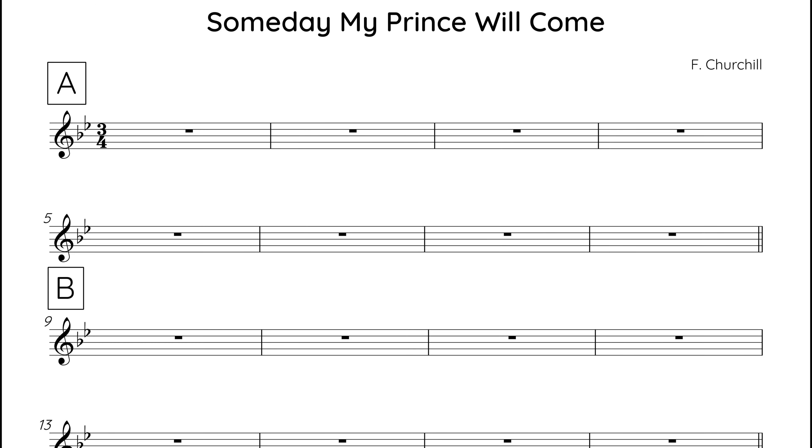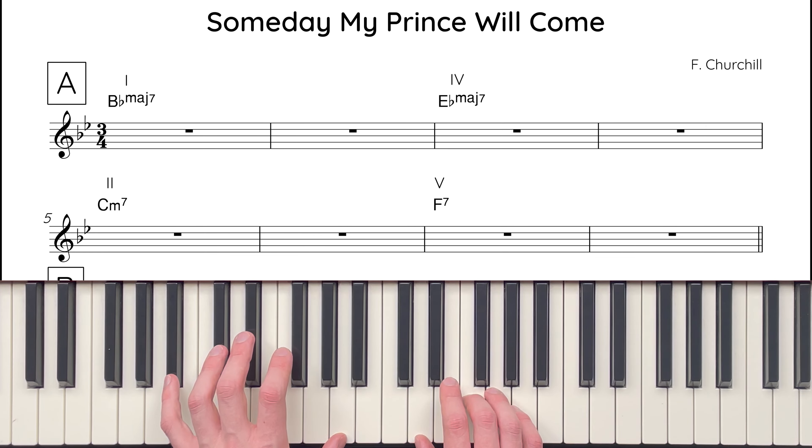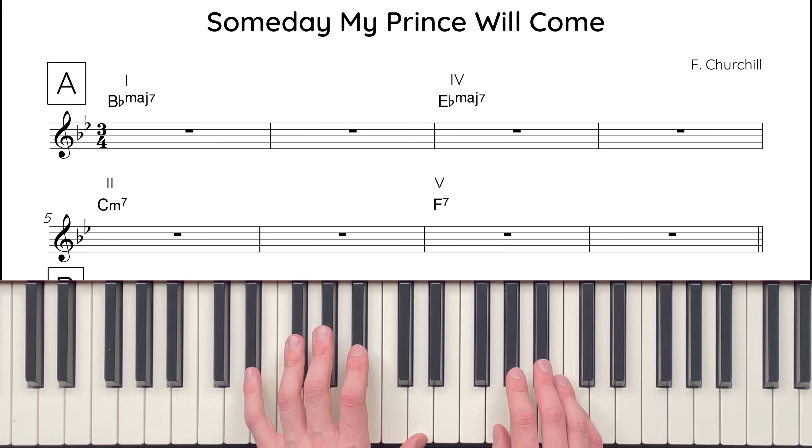The A section foundation harmony consists of 4 chords, all of which last for 2 bars. It begins on chord I, B-flat major 7. Then it moves to chord IV, E-flat major 7. This is followed by a 2-5-1 cadence: chord II is C minor 7, and chord V is F7. This 2-5 resolves to chord I, B-flat major 7, in the first bar of the B section.